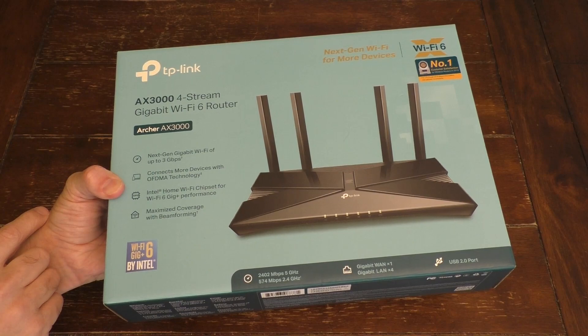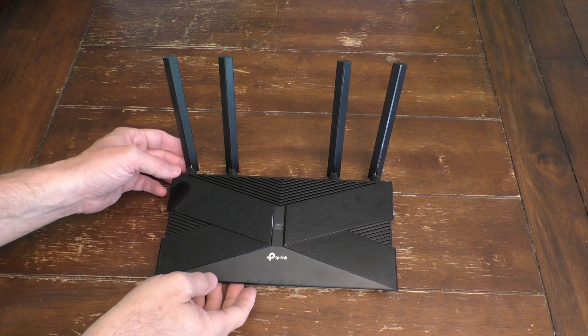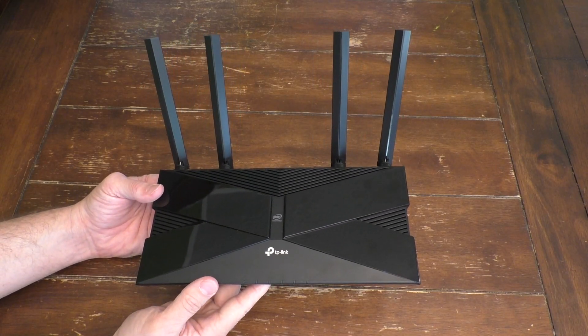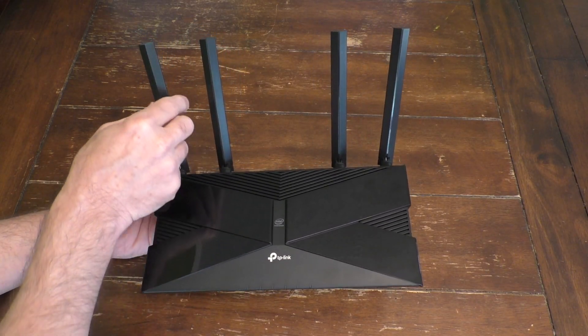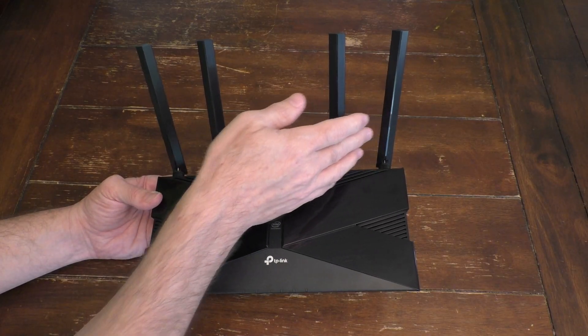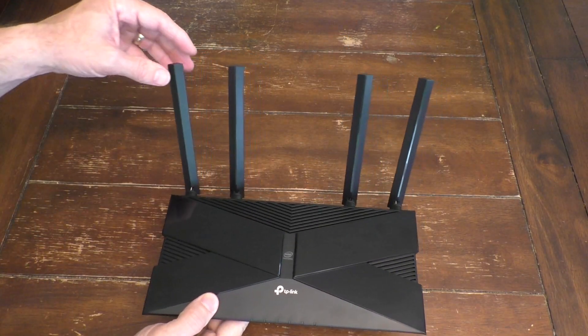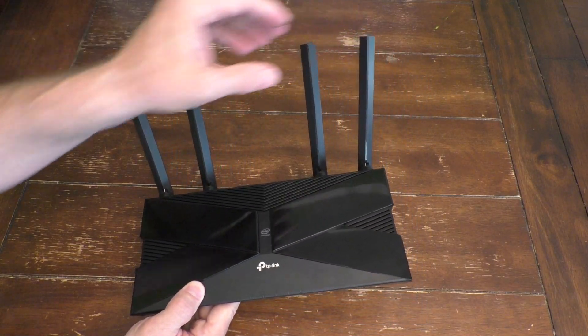Let's open up this box. And here you go — this is the Wi-Fi box. Now this might look similar to what you have or slightly different. This does have four antennas. Yours might have no antennas, two antennas, or even four antennas. These basically help relay the Wi-Fi signal.